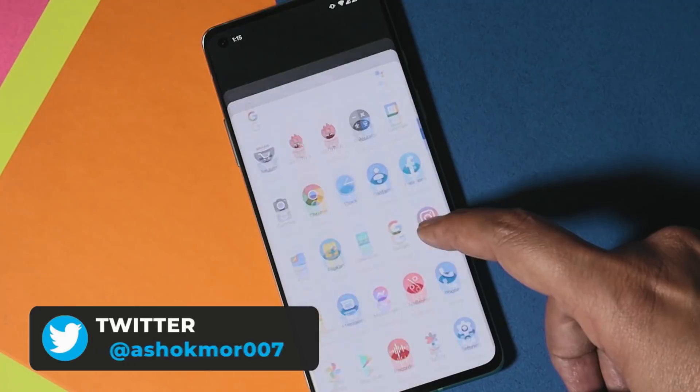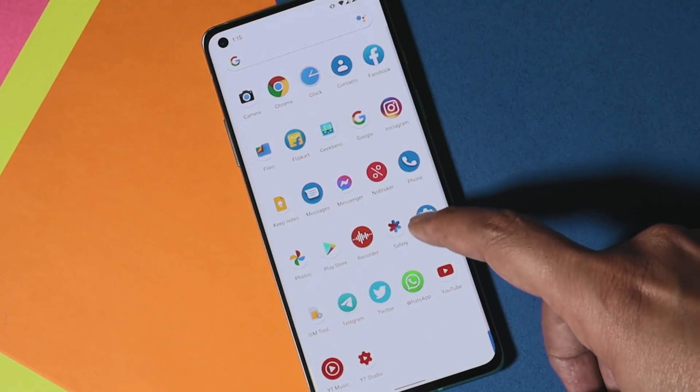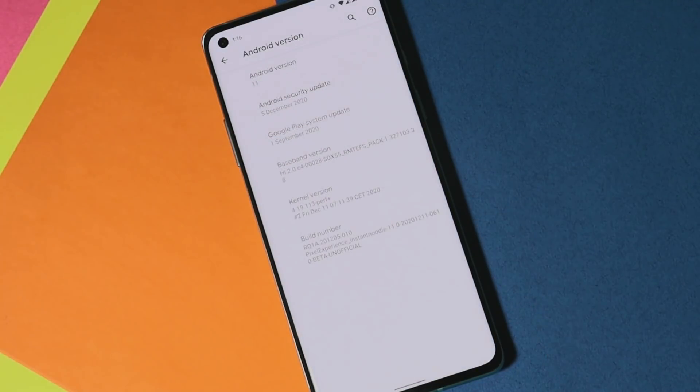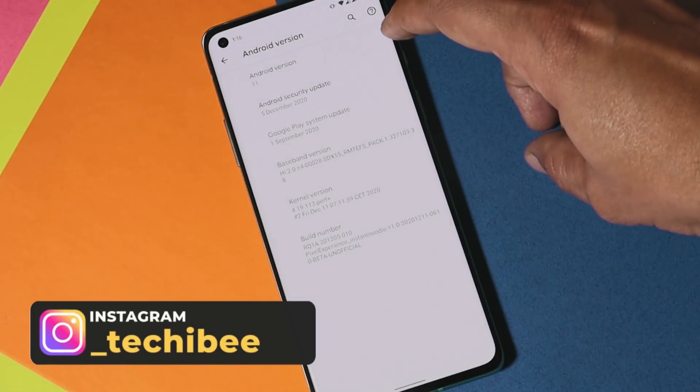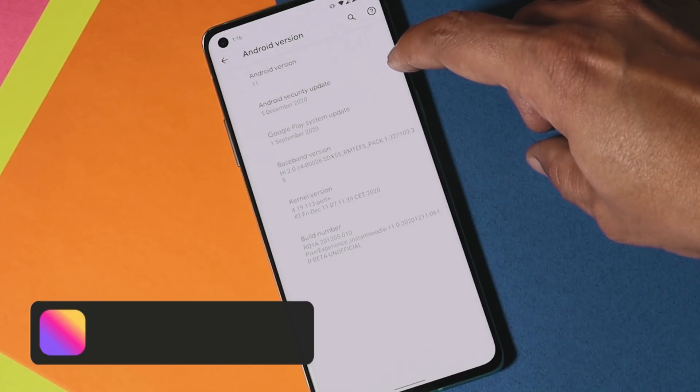Here I have my OnePlus 8, which is currently running on Pixel Experience based on Android 11. Here you can see the software information — Android version is Android 11, security patch is 5th December 2020.